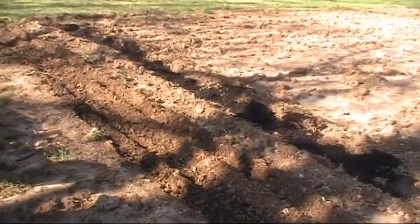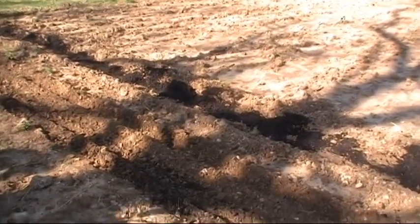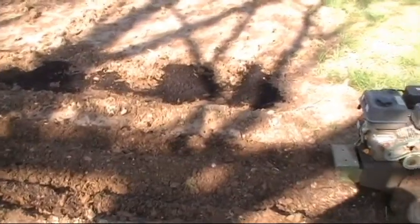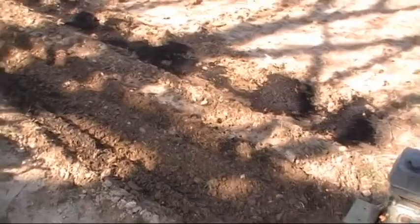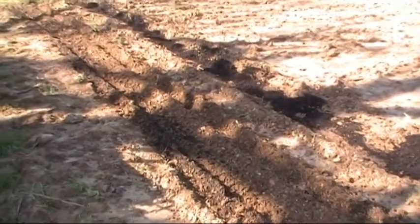It'll be cold come October, so whatever we get, we're gonna get. We're gonna try it anyway. We're gonna try to harvest some syrup and try to harvest some cane for replanting. We'll stick with this one and see how it works.